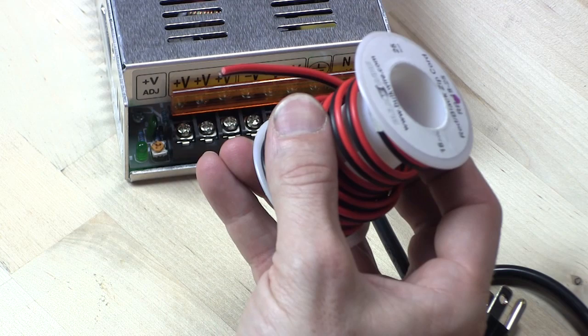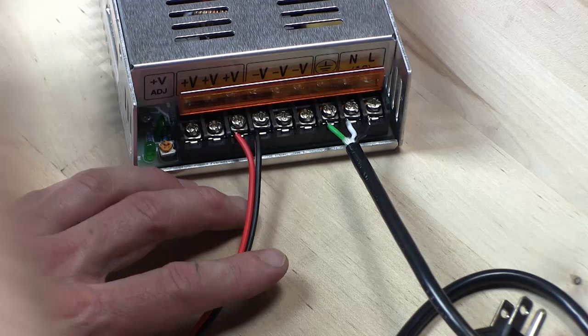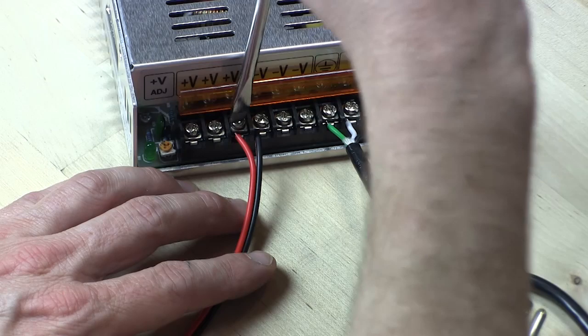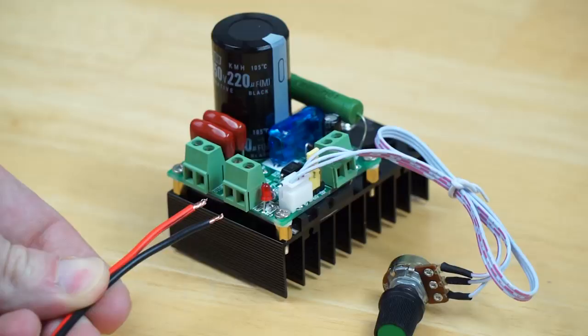Cut a length of two-conductor wire to wire the output side of the power supply to the speed controller. On this power supply there are three terminals for each positive and negative — it doesn't matter which one you use, as long as the polarity is correct. I like to insert the wires on the left side of the screw, so when you tighten the screws, it tends to pull the wires into the terminal instead of pushing them out.